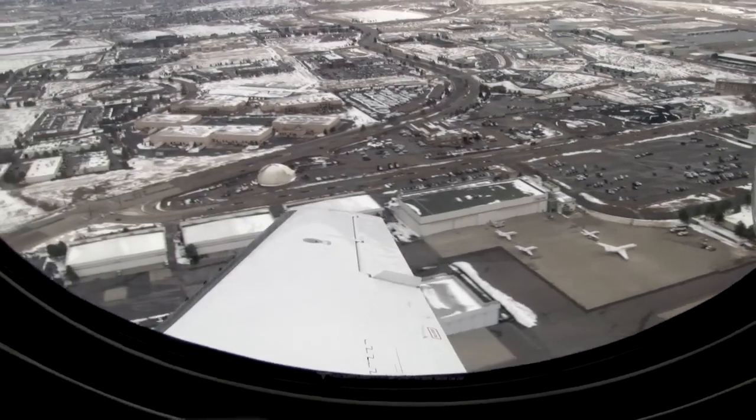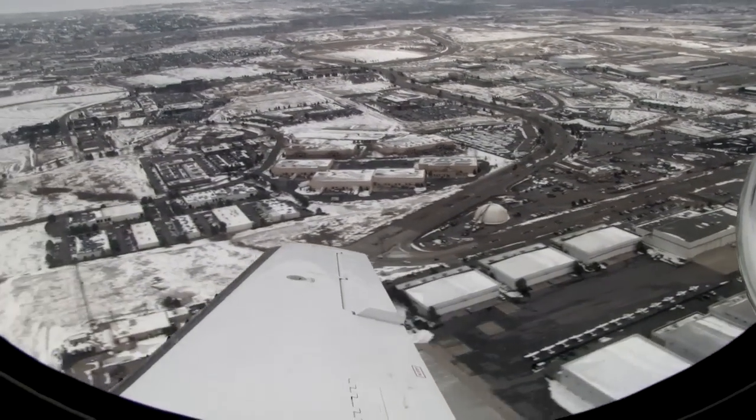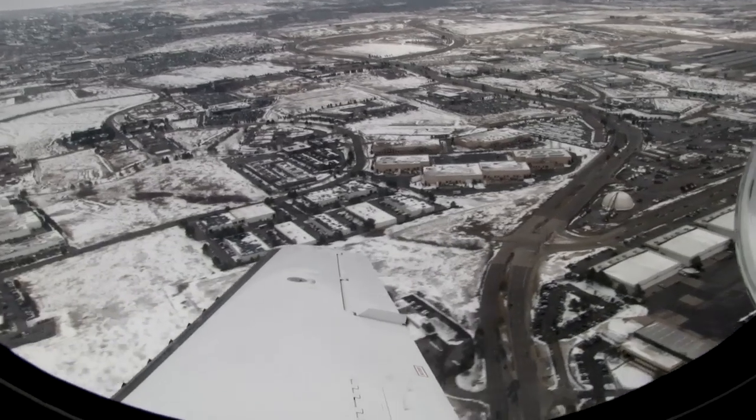The flaps are up, landing gear is up, and we're climbing out nicely out of this 6,000-foot airport.